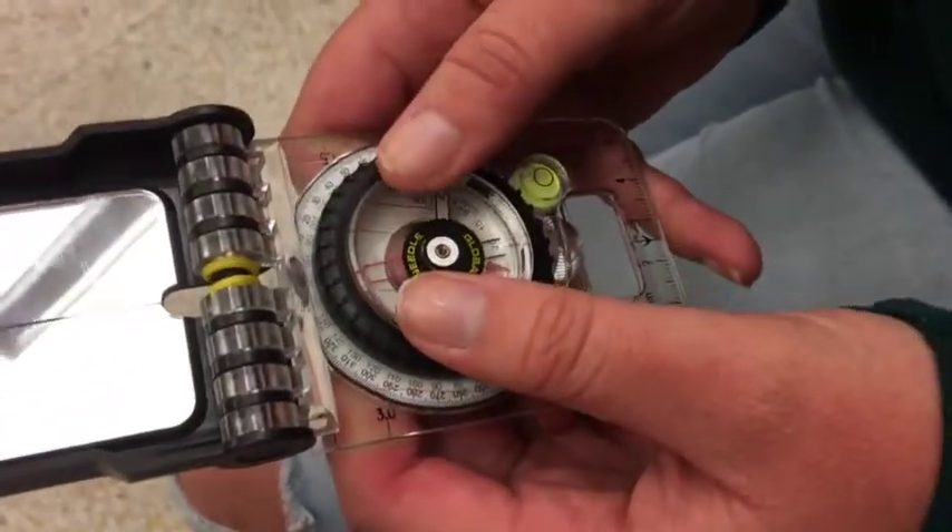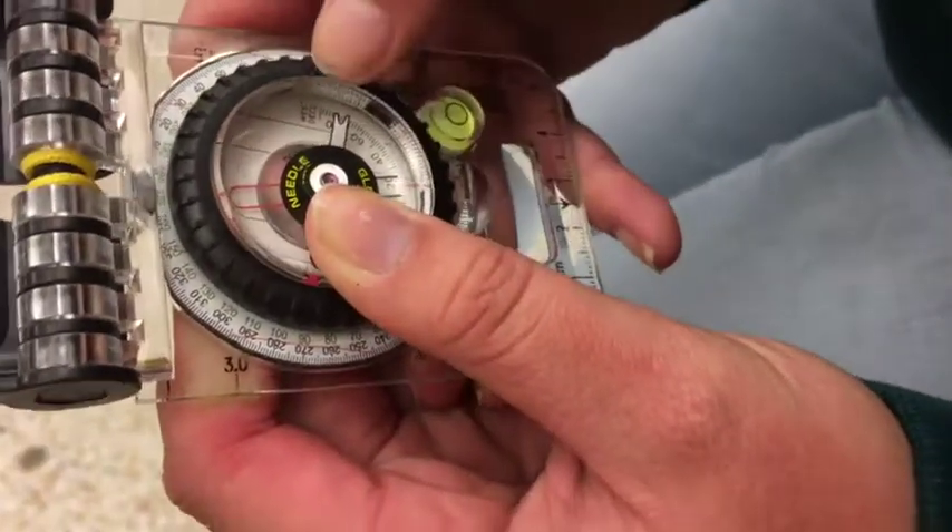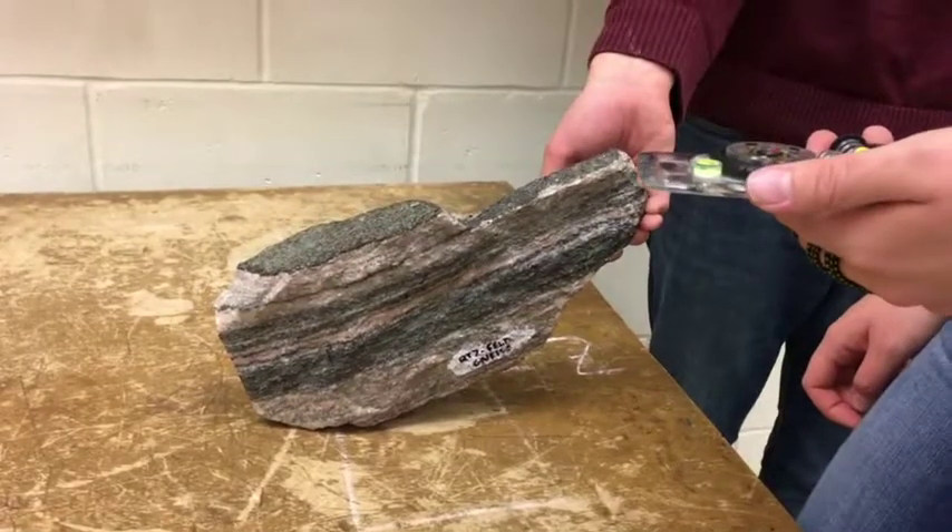To do that, you take your two thumbs and push down on the plastic screen, rotating it so that the little red arrow is pointing to 12 degrees to the west side.